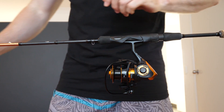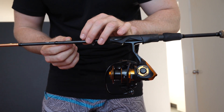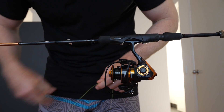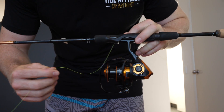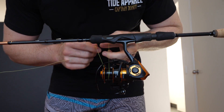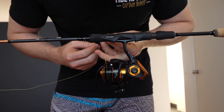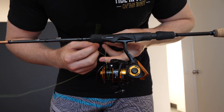So we're going to cross over to our close-up cam there. What we're going to need to have on hand is a little piece of masking tape. What we're going to do is get our braid, loop it around the spool twice, then do your average blood knot or uni knot — in this case I'm going to use a blood knot.